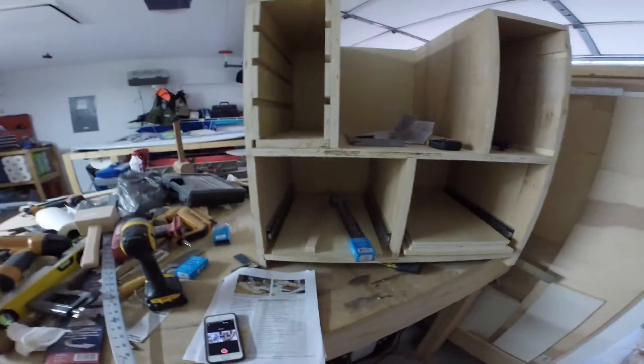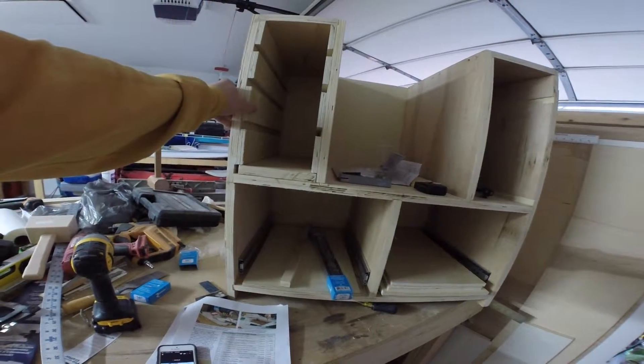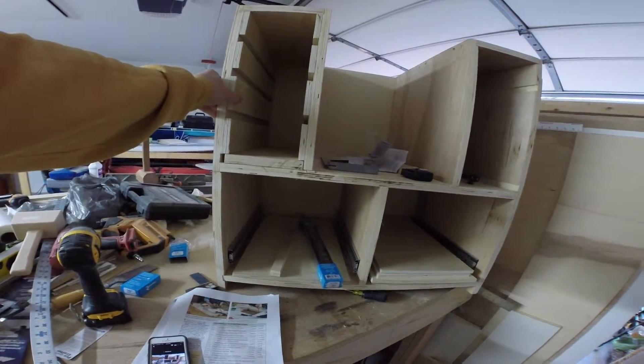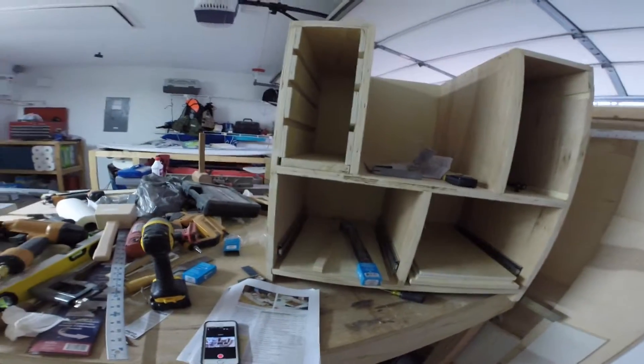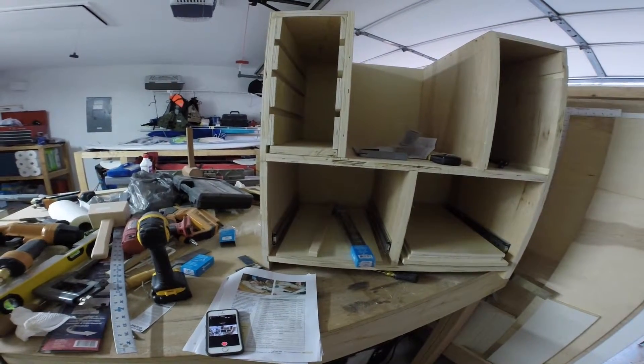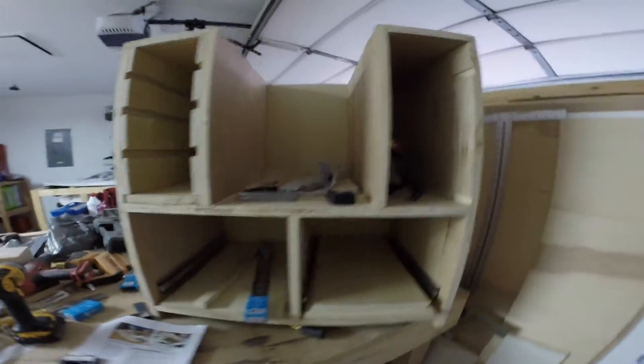I've yet to get the maple — that'll probably be about $40, I'm assuming. I haven't even looked at the prices on that yet. And then again, the top — I have no idea what I'm going to do for the top.